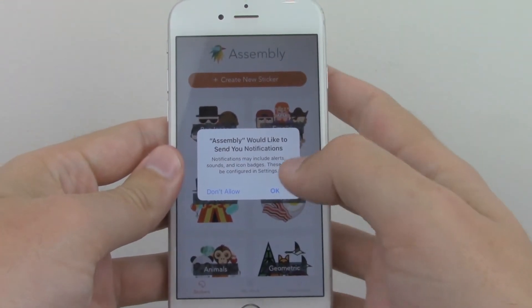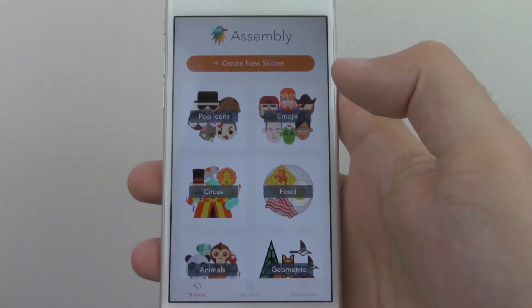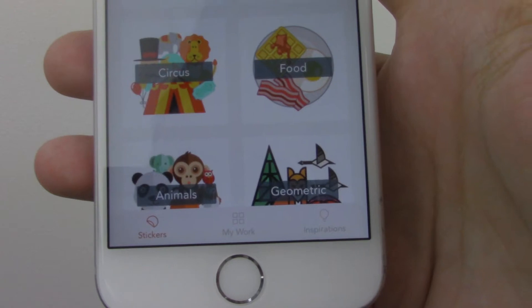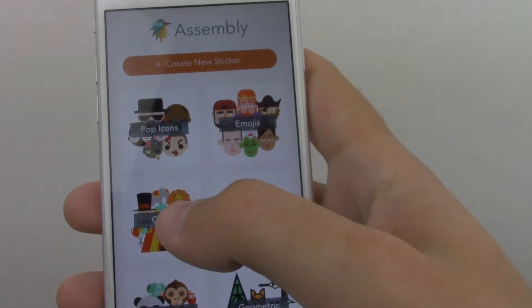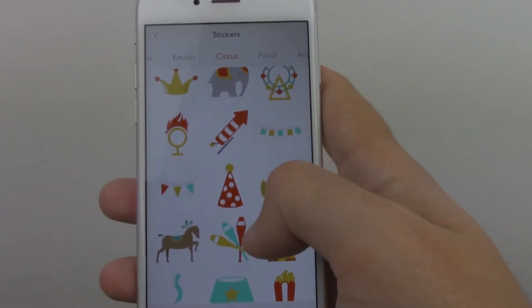Very, very great experience. It gives me push notification options, and then different options for types of designs. I have my pop icons, I have my food, and down at the bottom you're going to see my work, inspirations, stickers. So definitely going with Circus on this one, and it gives me all these kind of template designs.